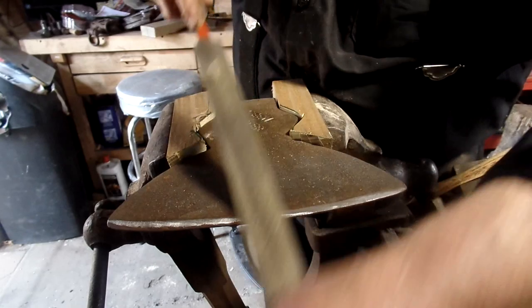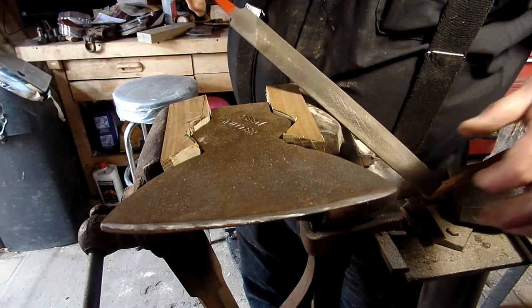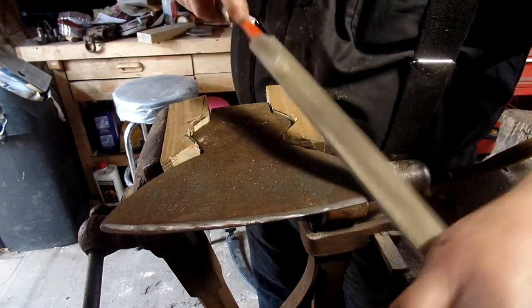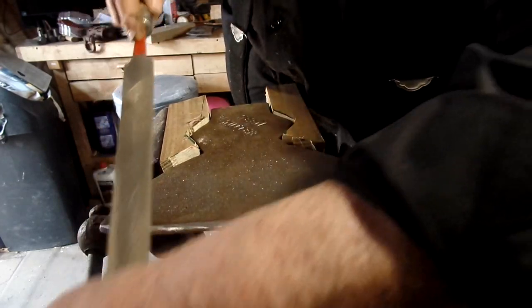Notice I'm going one direction with the file. Anybody ever figure out why? I'm not doing it back and forth. What happens is when you pull backwards, you'll pack metal grit — metal filings into the ends of the teeth — and you load it up.